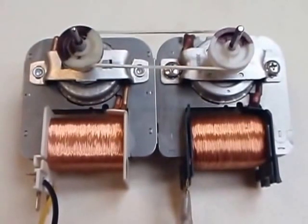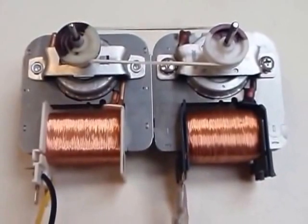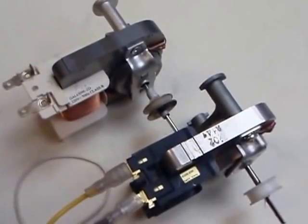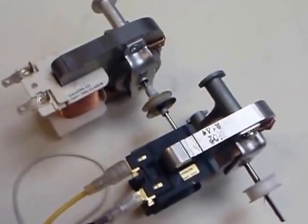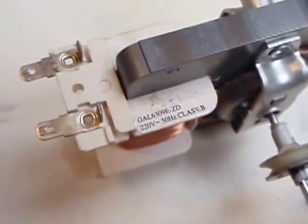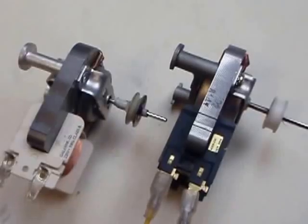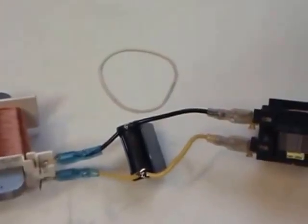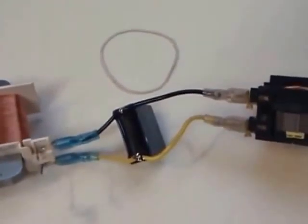Because of the energy losses, this system would stop quickly. But I found the effective way to compensate them. The voltage rating of the generator has to be slightly higher than the one of the motor. My generator is rated 240 volts and my motor is rated 220 volts. This little over voltage is enough to compensate the electrical and mechanical losses. You also have to compensate the induction nature of the motors using the parallel capacitor.